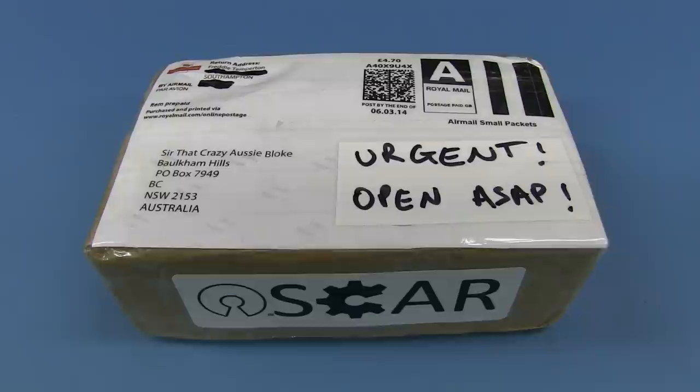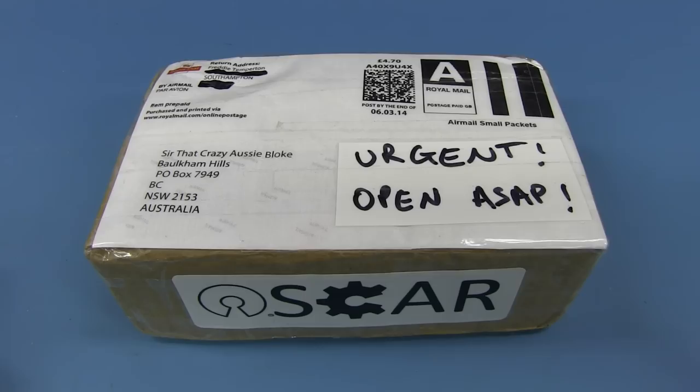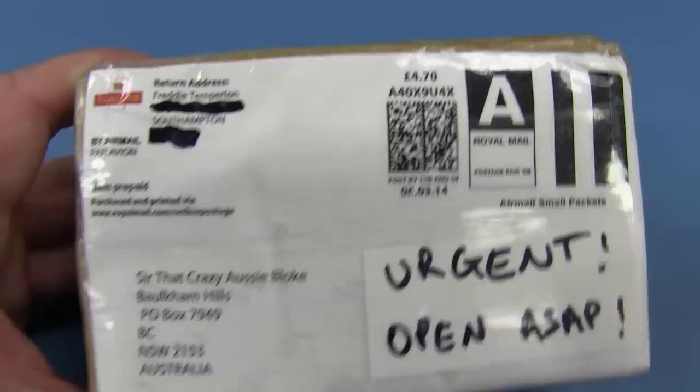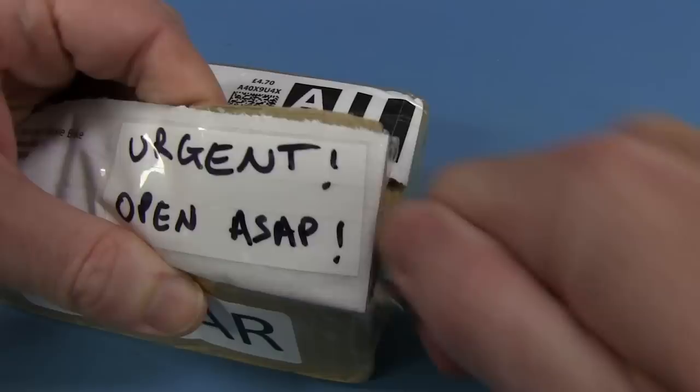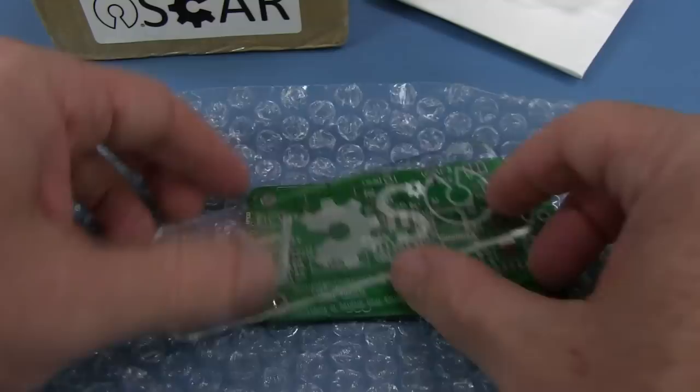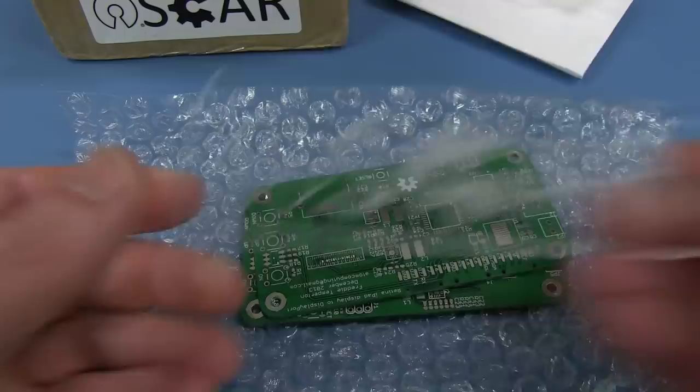We'll start with this one because it says 'Urgent, Open ASAP.' My very first item — I know this one. It's from Freddy Templeton from Southampton in the old Dart. He's queued me up. Let's crack this open — this is Oscar, an electronic components Kickstarter project. He's sent me his Kickstarter project, which is Oscar. Including a lovely laser-printed acrylic logo thing for Oscar.